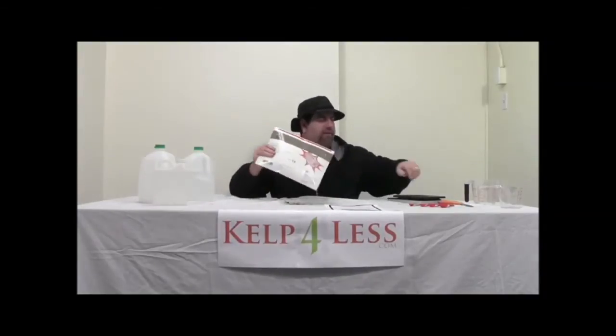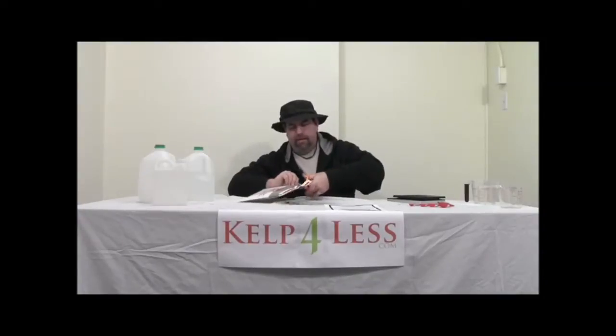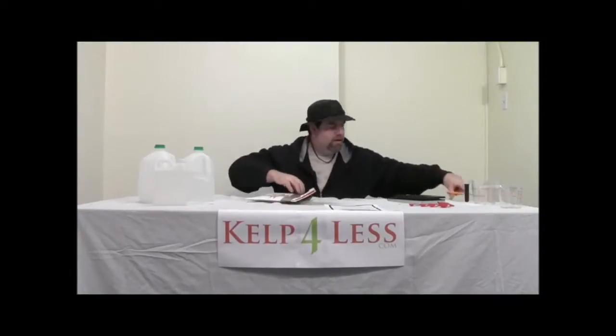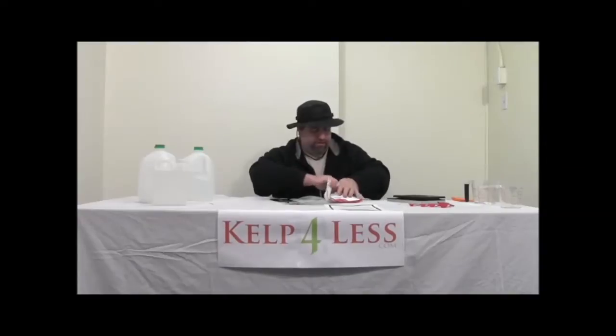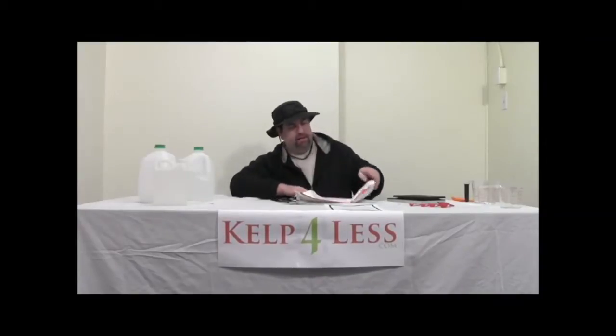It's just a regular envelope. We're going to go over our fulvic acid powder. When you receive the package, it comes double-sealed — it'll be in a Tyvek bag as well to eliminate any dust, spillage, or problems during shipping. This Tyvek really helps keep the product intact.